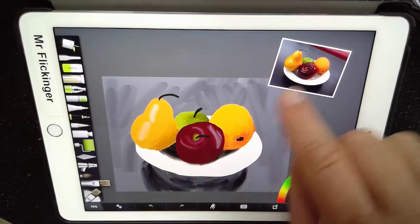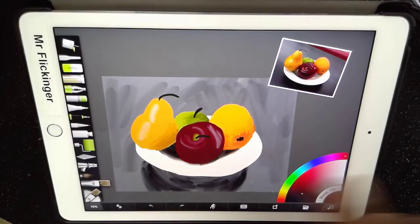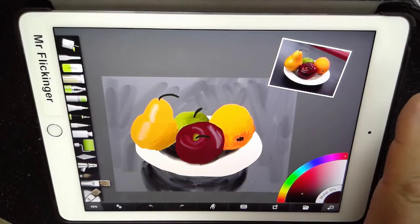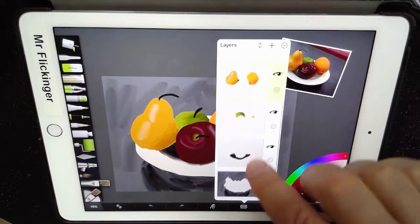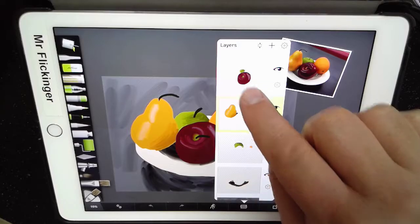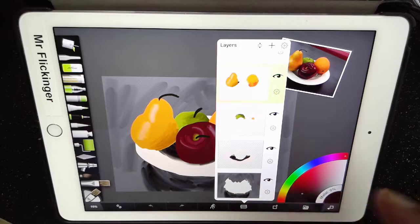Here is my bowl of fruit. As you can see, it's a nice painting, a nice representation of what we have here. One of the really interesting things that separates ArtRage from just a basic drawing program on your iPad is the Layers menu. I can open up Layers and actually draw on any layer I want. My fruit is made up of multiple layers — my apple sits on one layer, the pear and the orange sit on a layer together, and the plate and shadow is another layer.